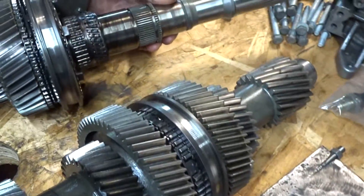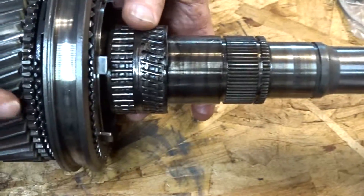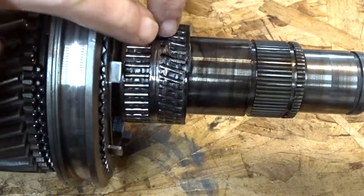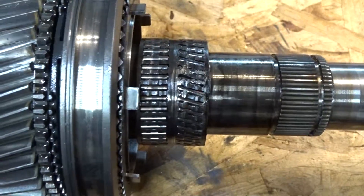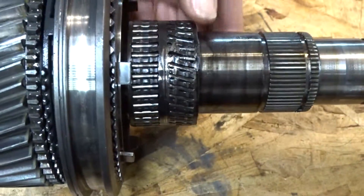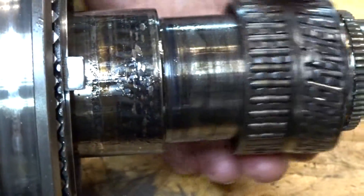We're back on the workbench and you can see how burned the bearing inner race and gears are. This happens to a lot of these ZF trannies when driving over 100 miles per hour. In my case it was over 160 miles an hour, which most of you will never be able to drive in the US.